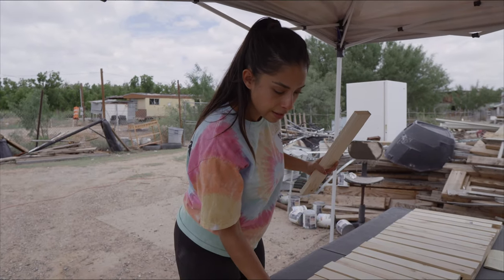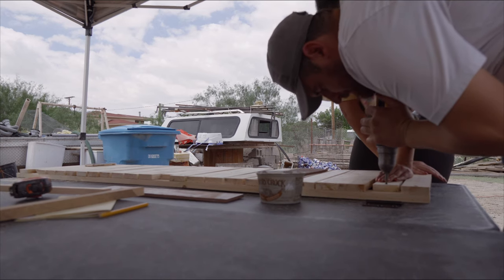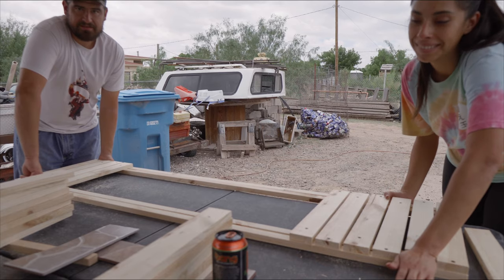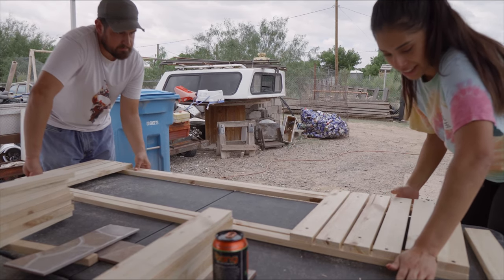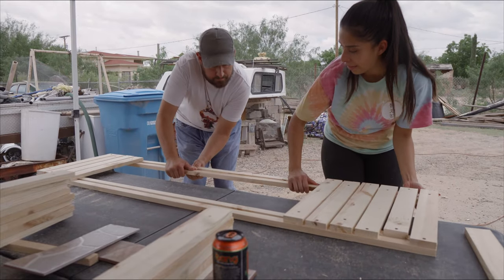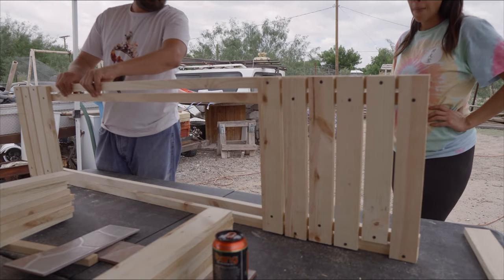Yay, she can math! Now we just need to evenly space them with a quarter inch between each one. So before we go any further, we want to make sure that it's actually going to slide out. Ready? Pull. And it's not. Why isn't it working? It's just... This is really hard. Why is it so hard? Maybe it's too tight.